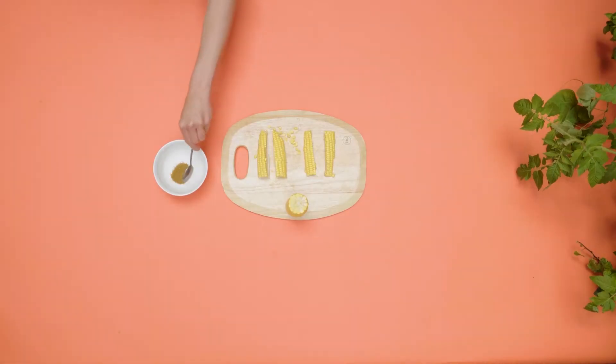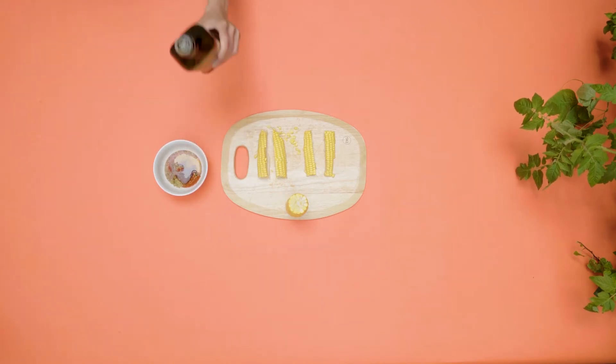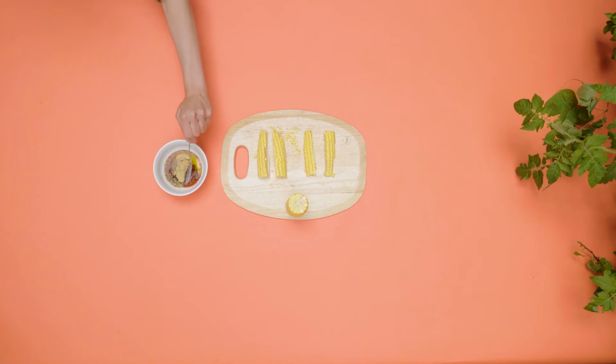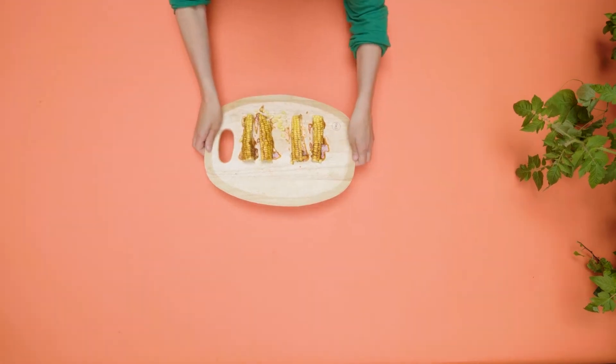In a bowl, mix a teaspoon of each of these herbs: cumin, paprika and oregano. Then add a couple of glugs of olive oil and two teaspoons of brown sugar. If you don't like things spicy, you can always leave the spices out and just use the olive oil and sugar. Coat each riblet with the mix using a brush, and then they're ready for the barbie.